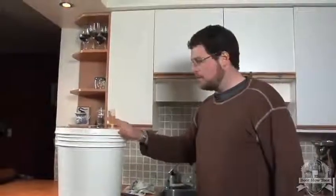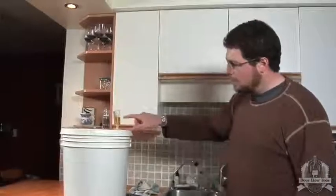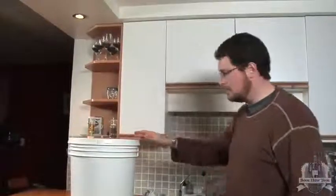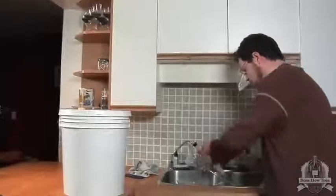We've had the beer in the primary fermenter for about a week now. The majority of the fermentation should be complete — you can tell because there's very little activity in the airlock. So we'll now rack the beer from the primary fermenter into our secondary fermenter, the carboy.